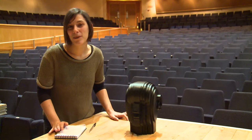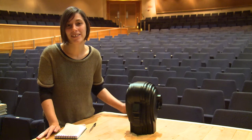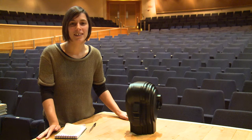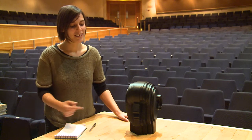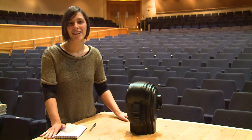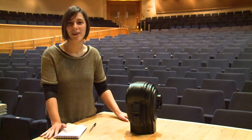If we want to understand how a person will actually hear a sound in this hall, it's useful to measure the impulse response through a binaural method — binaural hearing. We use this dummy head with a microphone to understand exactly how a person will hear a sound.